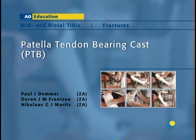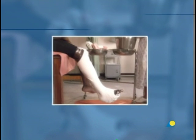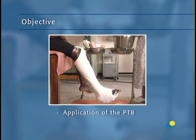The Patella Tendon Bearing Cast, or PTB, is usually applied as the last stage of treatment for tibial fractures. The pressure applied to the fracture site as the patient walks stimulates bone growth. The PTB may also be used for rehabilitation of the knee for a patient whose leg has been immobilized by a long leg cast. In this presentation, the application of the PTB will be demonstrated. The objective is to show the application of the PTB, a plaster cast that will stabilize the fracture while stimulating bone growth.